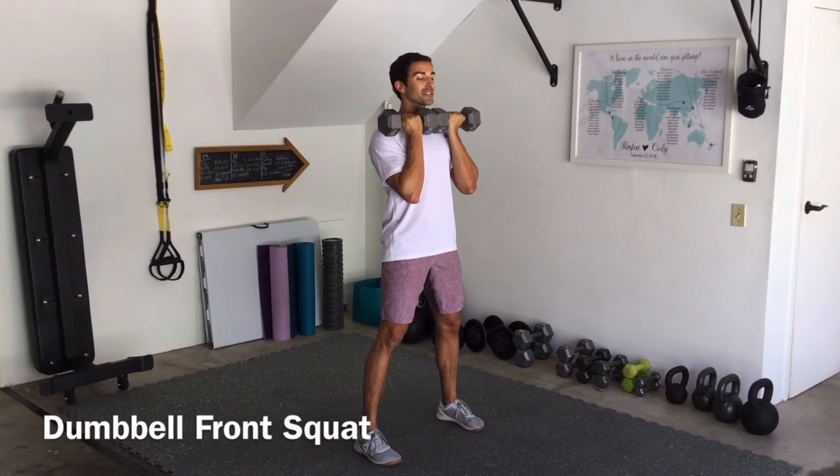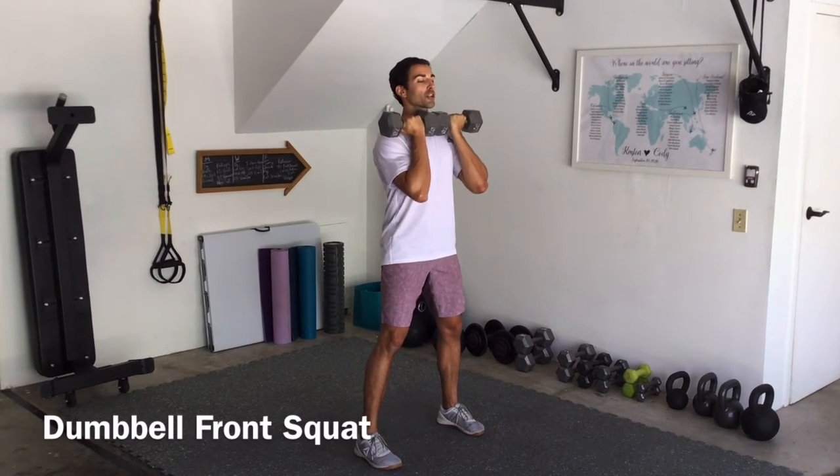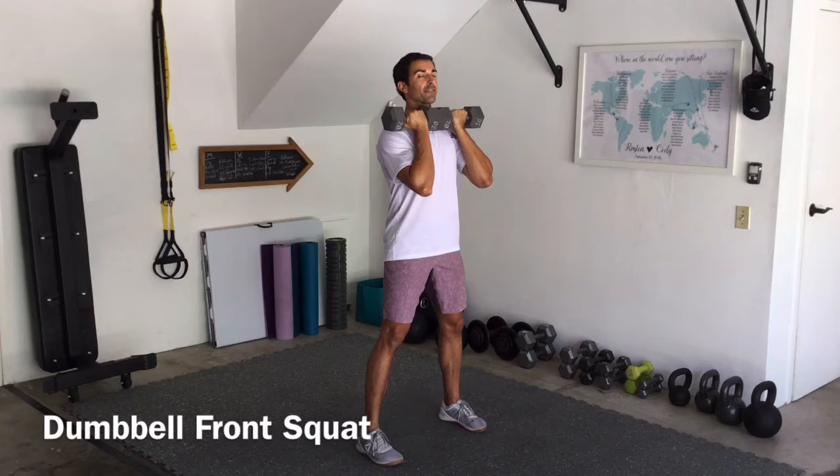From here, we're going to pull the dumbbells into that chest and try to shoot those elbows in front of the body.